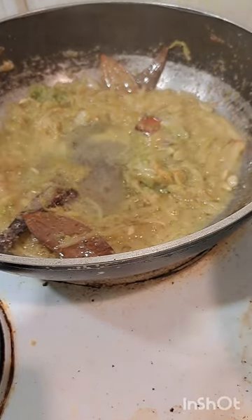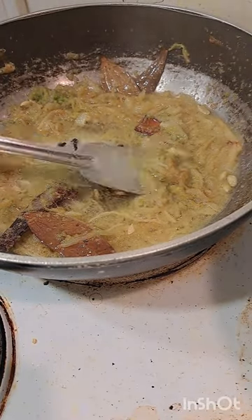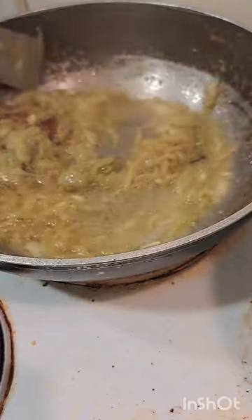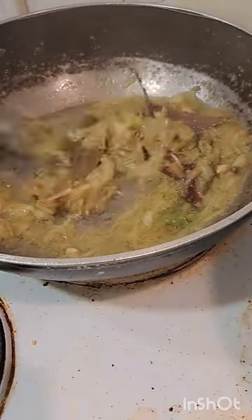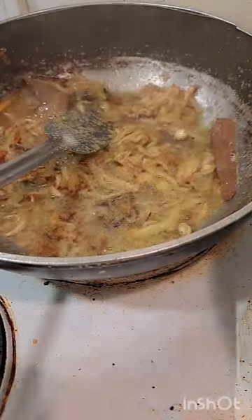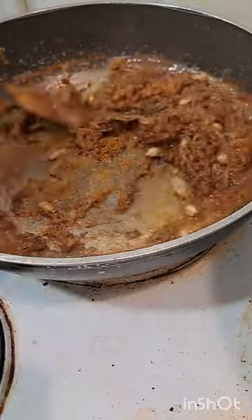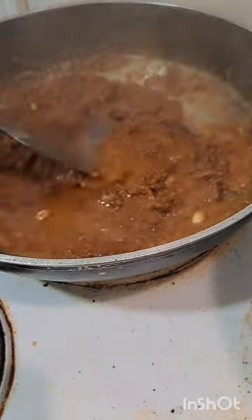Now I am going to make a pack mushroom, so I will add it to the flavor and give it to the mushroom — just a little bit.